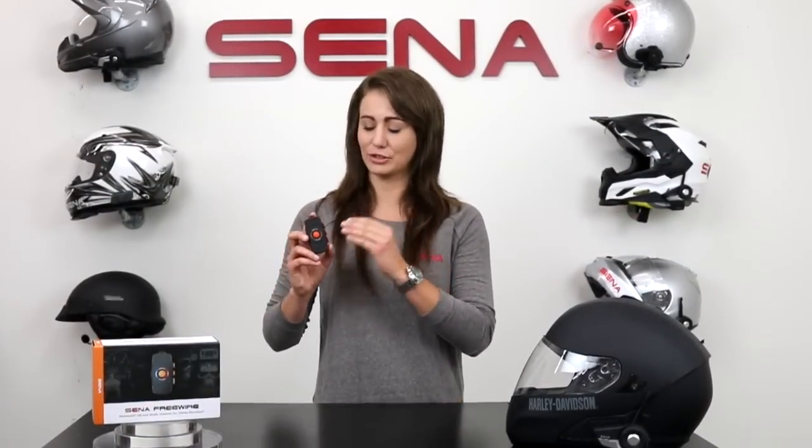Hey guys, Alyssa here from Senna, and today we're introducing you to the Senna FreeWire. The FreeWire is a Bluetooth adapter allowing you to wirelessly connect to your bike's infotainment center. That's right, Honda Goldwing riders and Harley-Davidson riders, you can finally cut that beloved cord of yours.